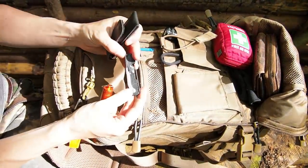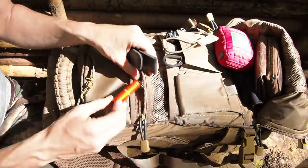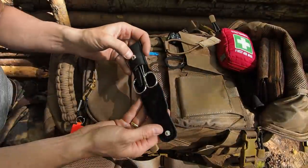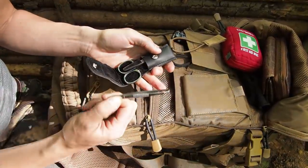Let's check out this compartment. In here I have a lockpick set, a container where I have dry tinder, and a nail clipping set with a file and some pliers.